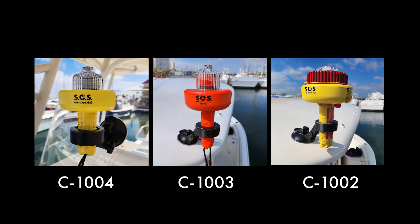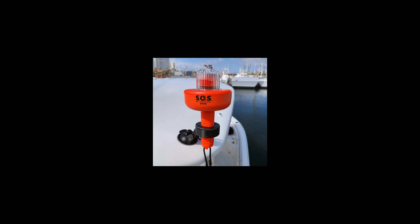Hands-free optimal display of the brightest Coast Guard approved for carriage, nighttime visual distress signals ever made. Sirius Signal for life.